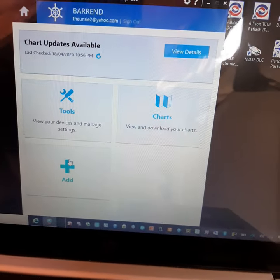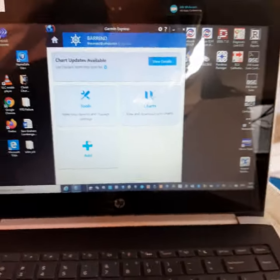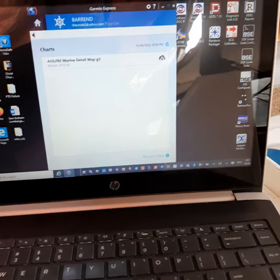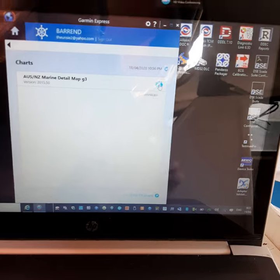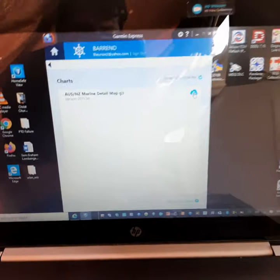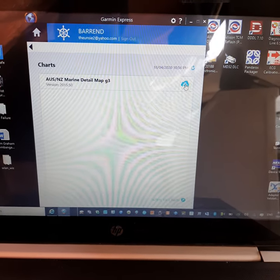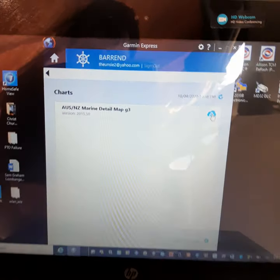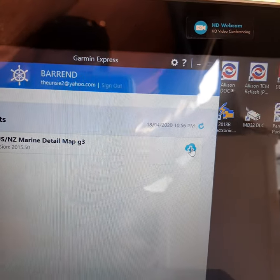I can't go through the download again because I've already done it, but if you go to charts and updates it will tell you that map is available. You click on it and download it. They say to use a preferably four to eight gigabyte memory stick, but I've used a 16 gigabyte and it worked well. The version shown is 2015.5 and it says it's a G3 memory.